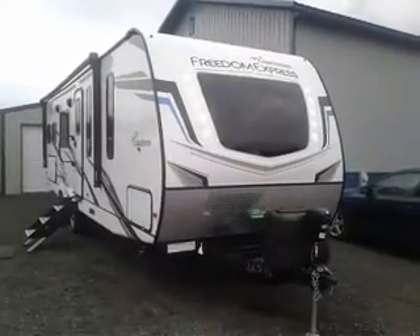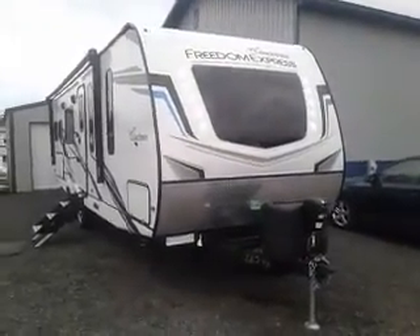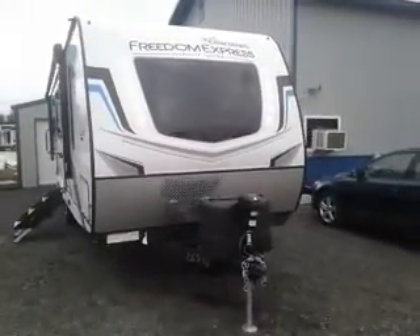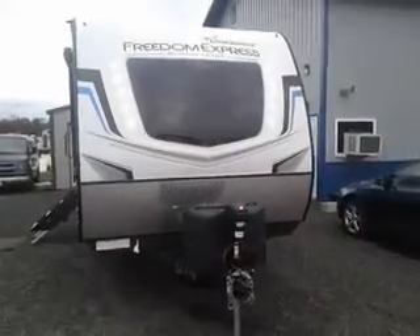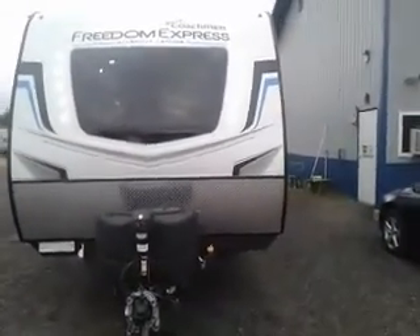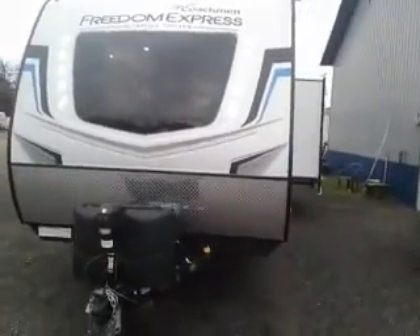Hi, this is Tim with Friendship RV. This is a 2023 Freedom Express Ultralight 274 RKS. I just want to say this before we get going too far — this is an awesome, awesome unit.